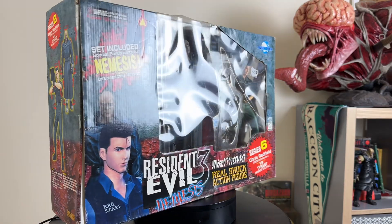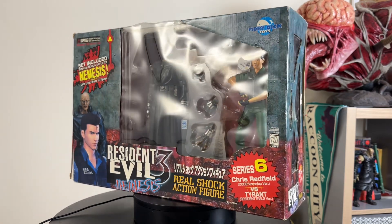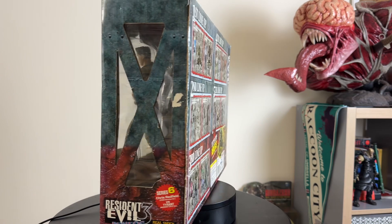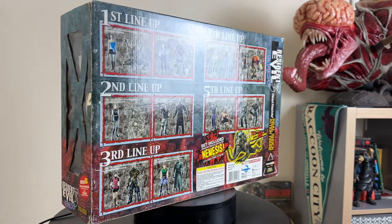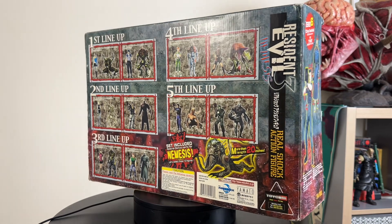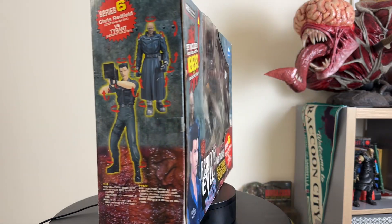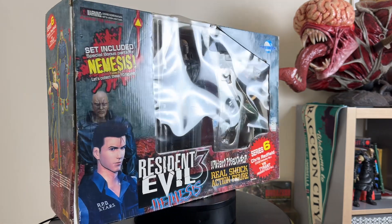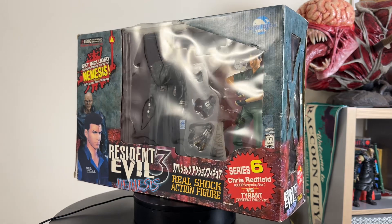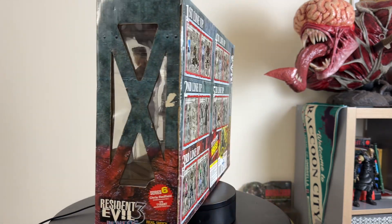Hey guys, Jim Collector here, thanks for stopping by and checking out another video. Today we've got something a little bit different — we're going back in time to check out the Chris and Tyrant from Moby Dick Toys. This is obviously based on the Resident Evil series, of which I am a massive fan. I always thought this particular set was interesting because Chris and Mr. X, apart from a very small cameo, were never in Resident Evil 3.